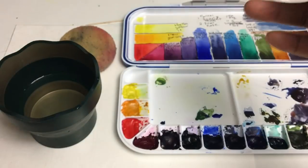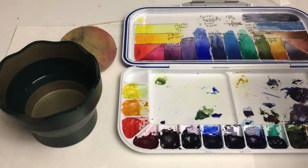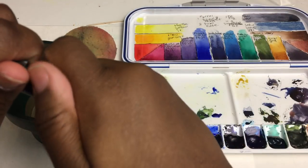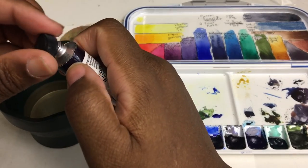So this is a new set of watercolor paint. I got this a while back and I haven't used it yet, just because I didn't really have a space for it on this palette. I wanted to get a set of 24 and put it in a set of 24, but that's not here yet. So this amethyst is probably gonna be a problem.